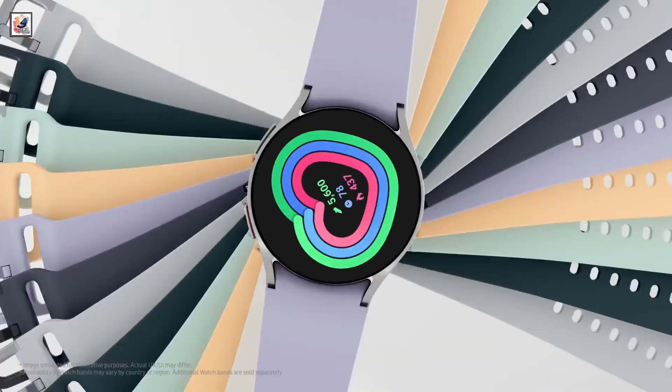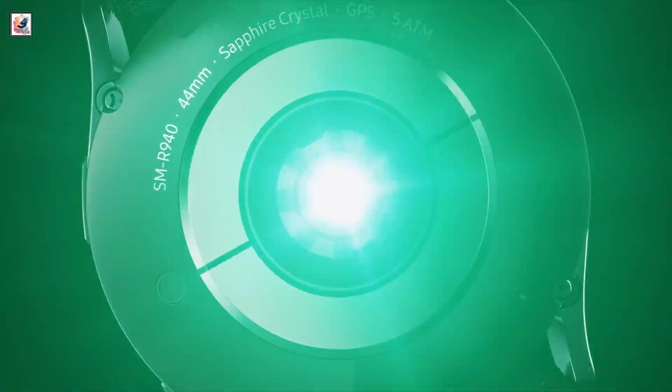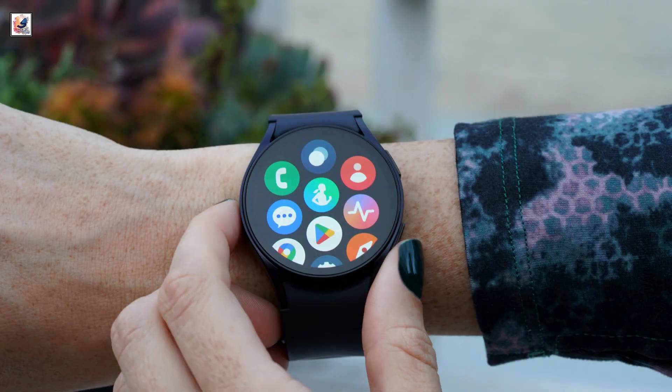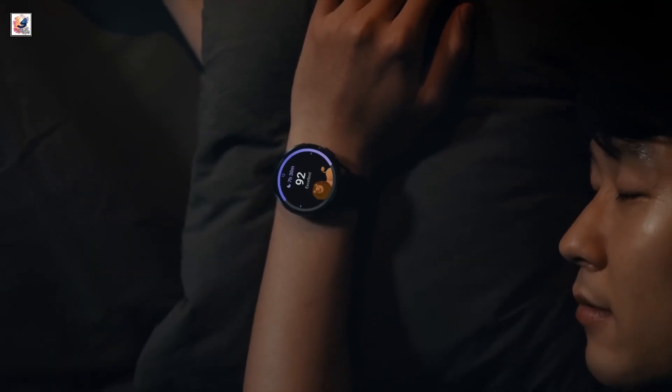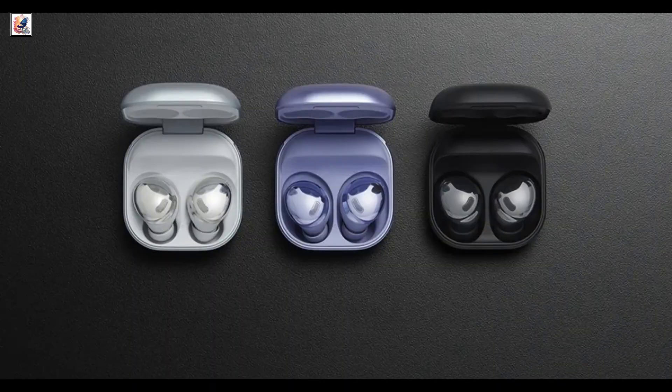The South Korean electronics brand is speculated to launch both the Galaxy Watch 7 and Galaxy Watch Ultra at its next Galaxy Unpacked event on July 10, 2024, alongside the Galaxy Z Flip 6, Galaxy Z Fold 6, Galaxy Buds 3 Pro, and Galaxy Buds 3.